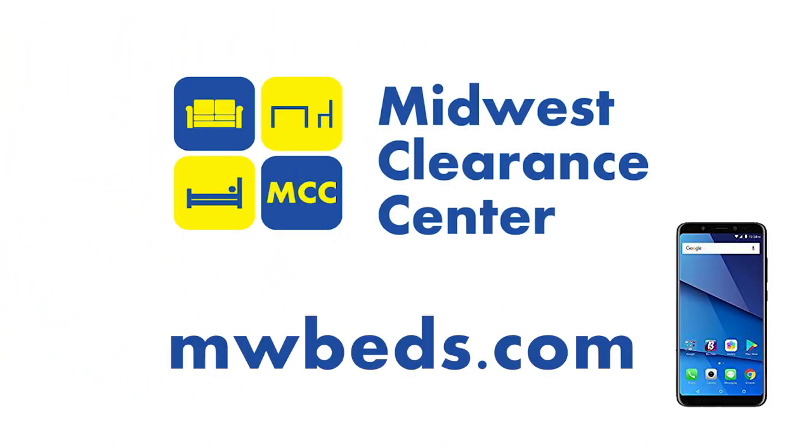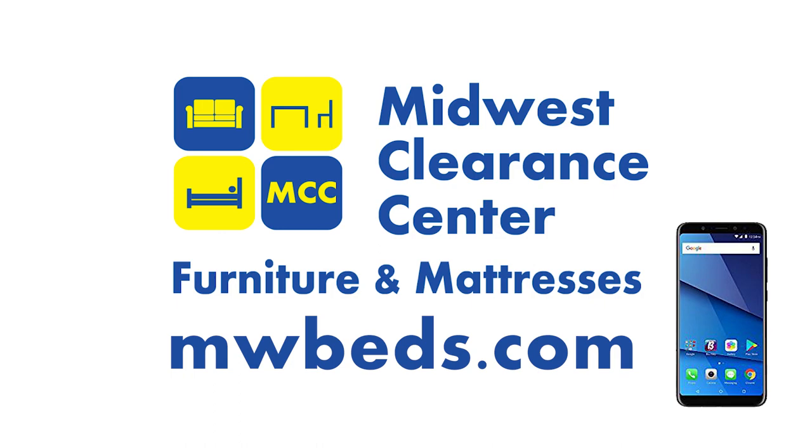If you have more questions, you can call us during business hours or check us out 24-7 at mwbeds.com.